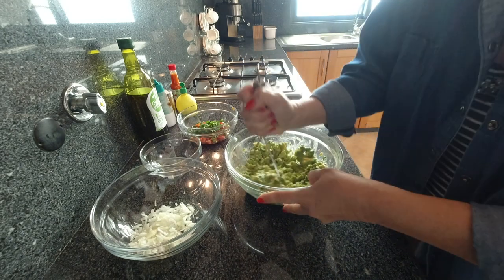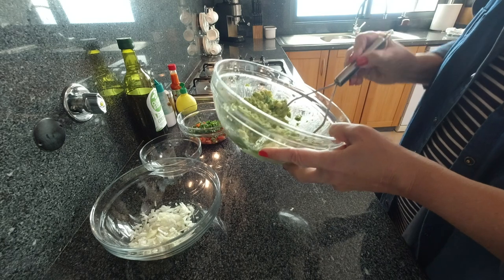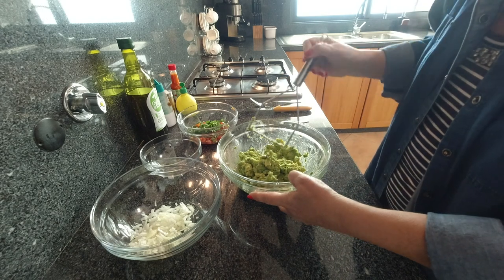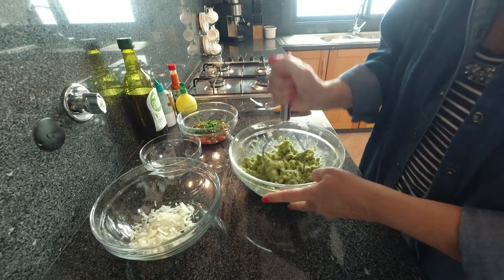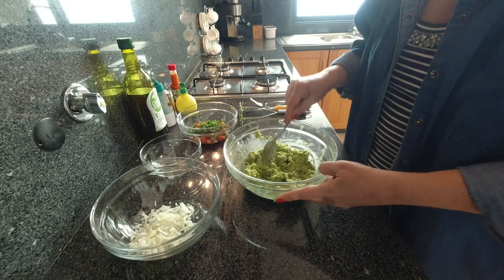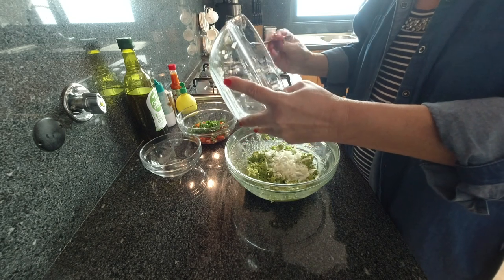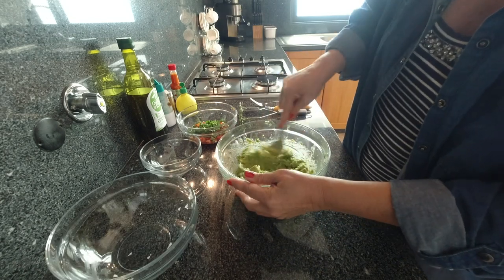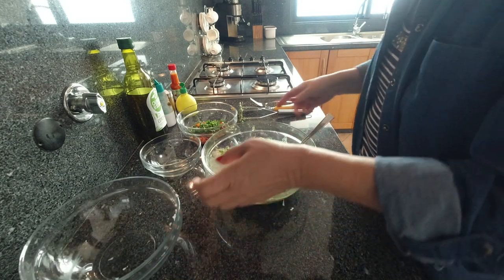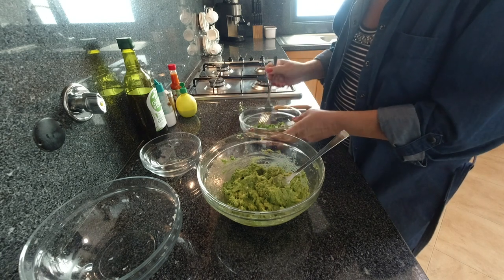It does hurt my arm a bit but I'm a big girl — I can handle it. Look at that — beautiful. That's our homegrown avocado from our own backyard. Onions — so that's the onion in there. Onions all in there. Stir up the tomato, peppers, and cilantro — or sorry, parsley.